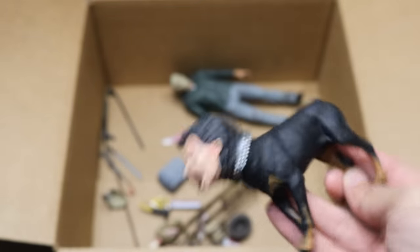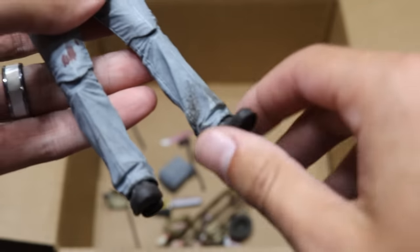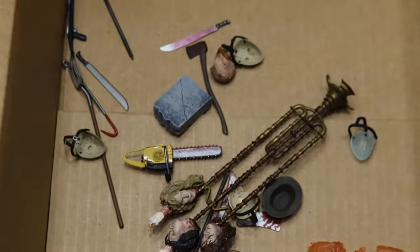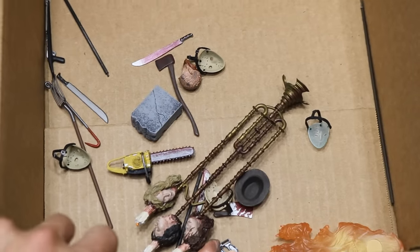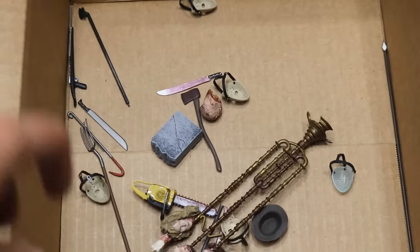Next up we do have another demon dog possessed thing. And then we have our final Jason figure — again, the same thing. He has a bunch of different versions with slight variations, but Brad would have to tell you the differences. But if you zoom in the box here, you can see all the different weapons: chainsaws, gravestones, tombstones, pitchforks, machetes, Jason masks everywhere. We got Freddy Krueger hats, meat cleavers, some flames, and all sorts of different accessories down in the box.